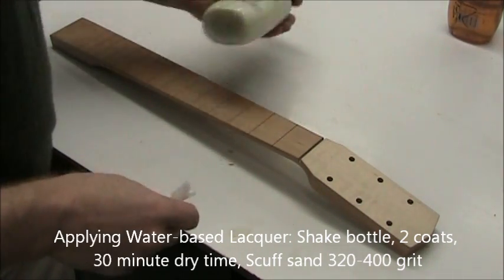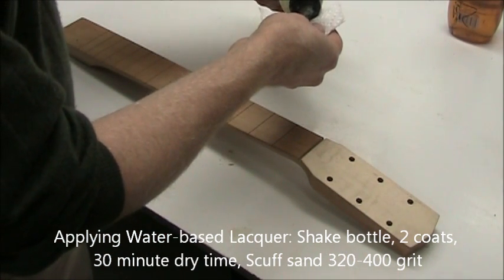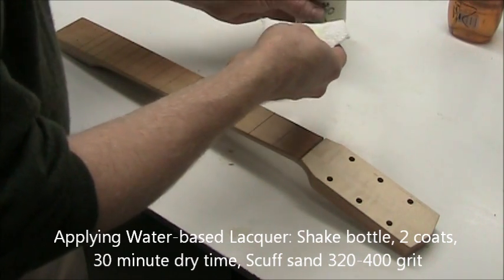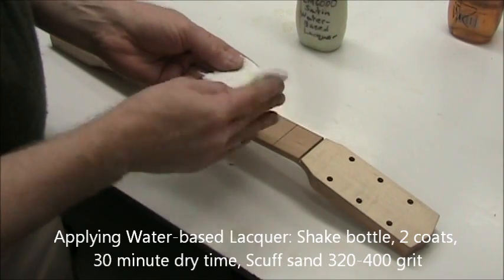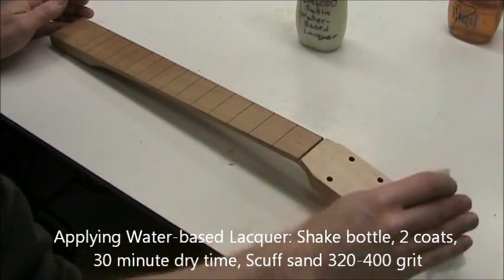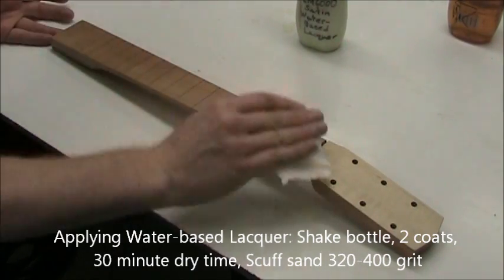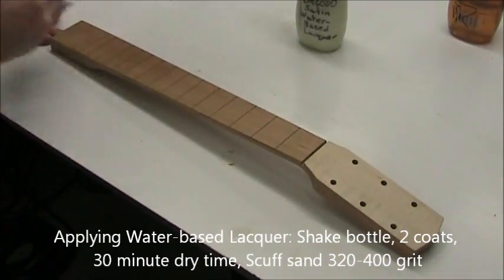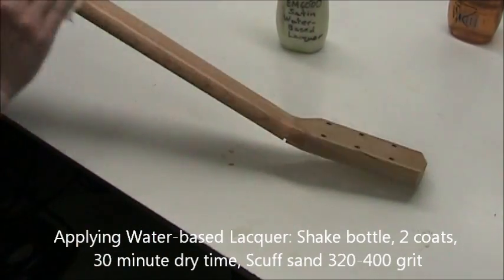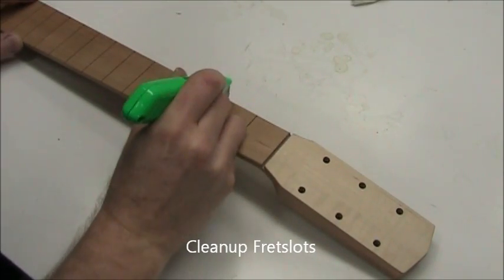Now this is water-based lacquer. This finish will leave a nice satin appearance, and we'll use it for both the neck and the body. I'm going to put on two coats — it needs to dry 30 minutes between each coat. Before you put on the second coat, scuff sand with a finer grit, maybe 320 or 400, or steel wool. This is much more forgiving as a finish. It's not sticky after you put it down, and it's water-based so it doesn't evaporate as quickly as the shellac. Unfortunately, it doesn't bring the wood color out like shellac does — that's why we use shellac first.